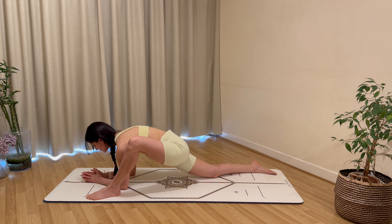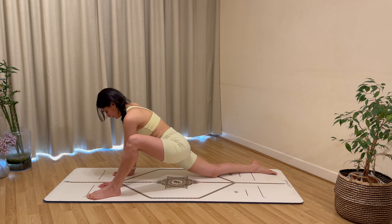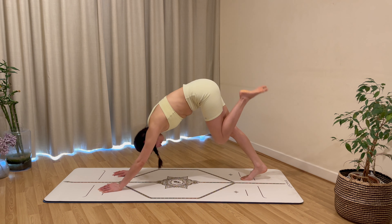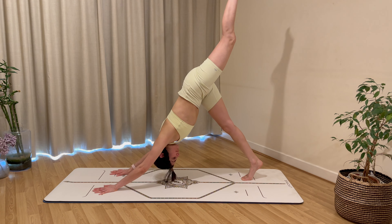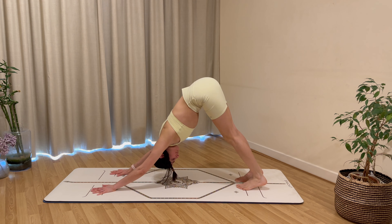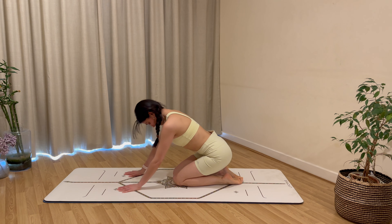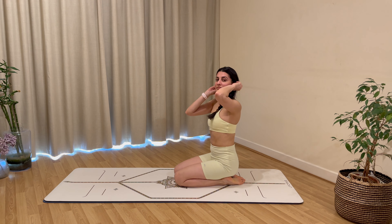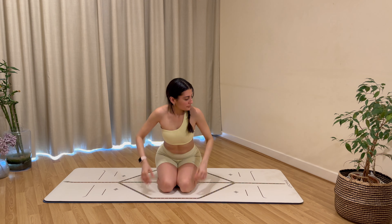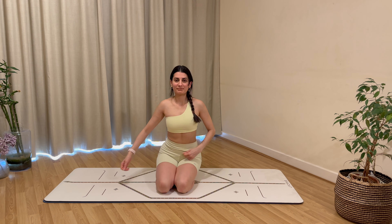Keep taking nice relaxing breaths to ease the body into the stretch. Carefully back off, come back up onto your hands, curl the toes under, extend your left leg all the way back up high in a three-legged dog. Rest your left foot next to your right, bring your knees down, and let's situate ourselves in a nice comfortable seat.